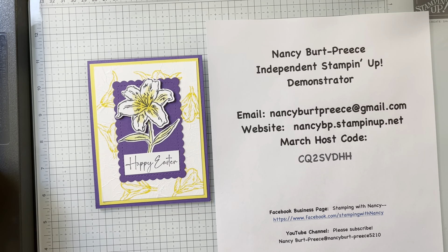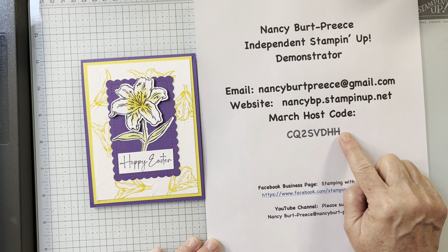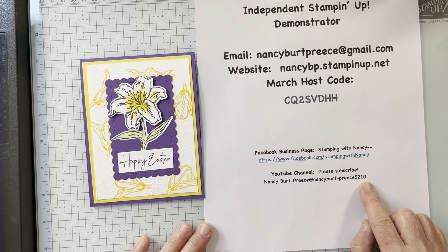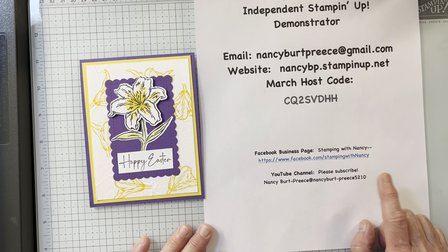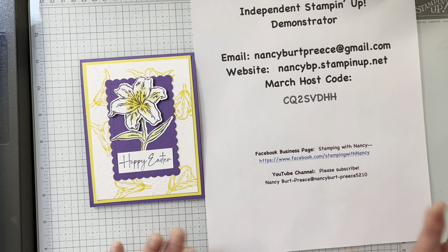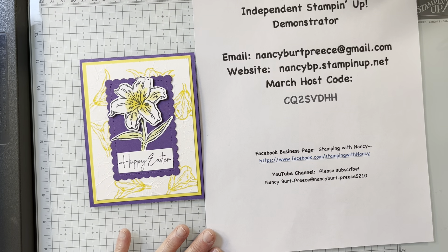Hi, Nancy Burpreece here. I'm an independent Stampin' Up! demonstrator. Here's all my contact information, my new March host code, and my Facebook business page — please join. And my YouTube channel — please like, subscribe, and watch to the end, because there's an algorithm where it's important if you watch to the end, and then share it with all of your stamping friends.